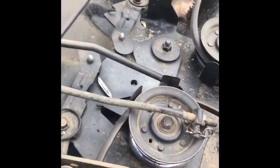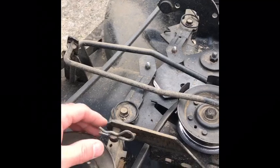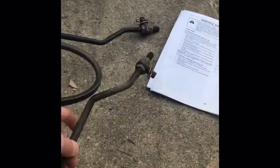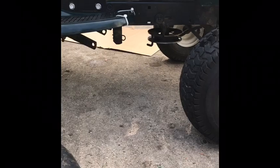Slid the deck out — it's pretty straightforward. You have a couple of pins: one here, one here, one across the back, same on the other side, and then two up in the front. Pretty easy, just dragging it right out.